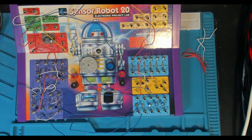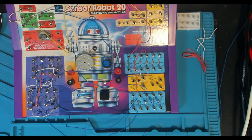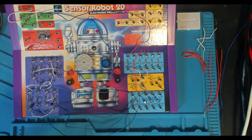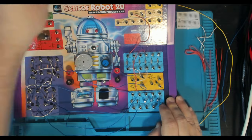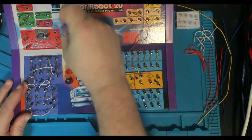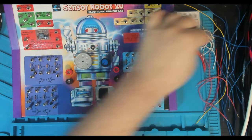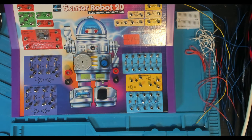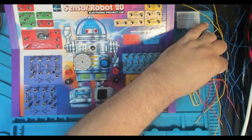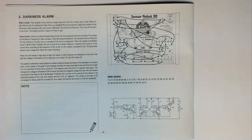Here we are in the booth, about to put together our second project from the Sensor Robot 20, also called 20-in-1. The second project is a darkness alarm. Our previous project — which I'm just dismantling here — was a brightness alarm; this is a darkness alarm, basically the opposite. I'll tell you about that in just a second. I went to grab some other wires from the other bench. Let's throw over to the book cam and look at the instructions for this project.